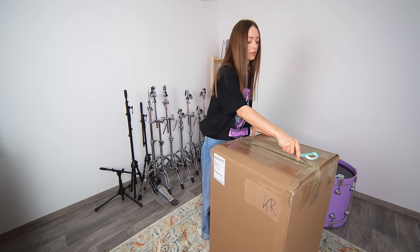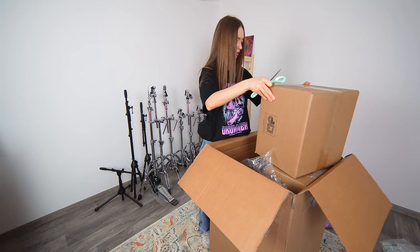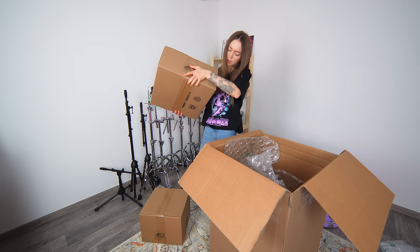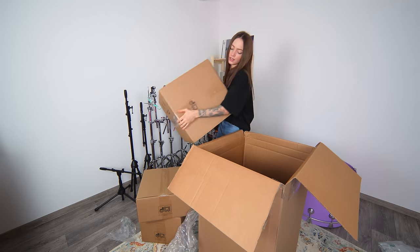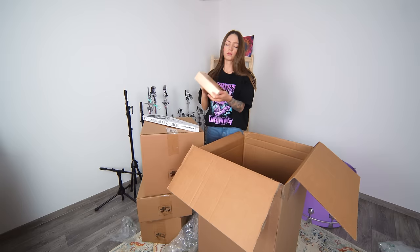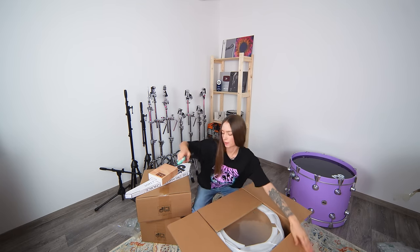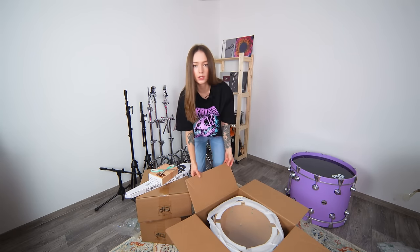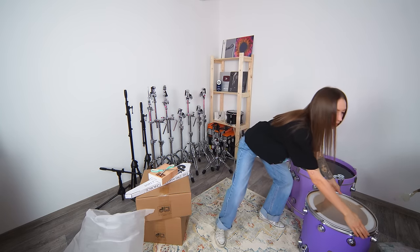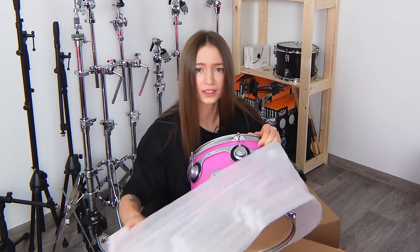So let's open this one. Here are three boxes inside. The first — I think this is a snare. And I think this is floor tom. This is the same color. Floor tom here — it's not purple. Pink tom!